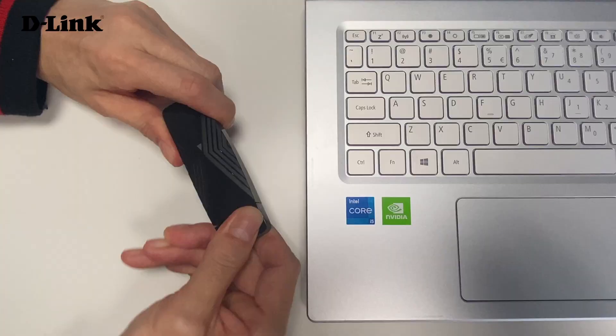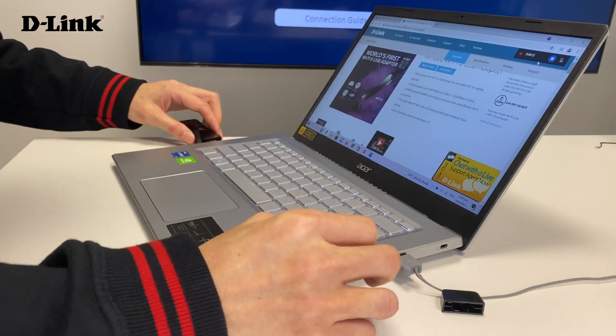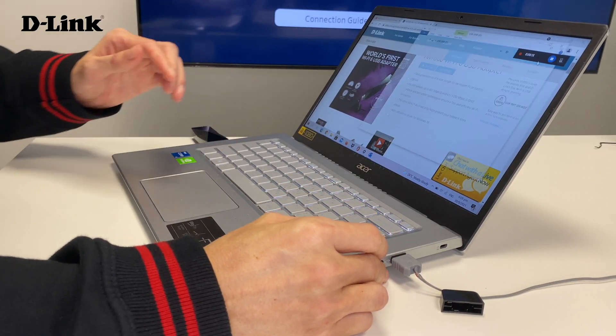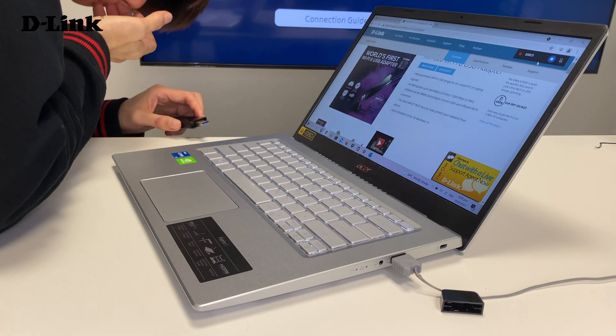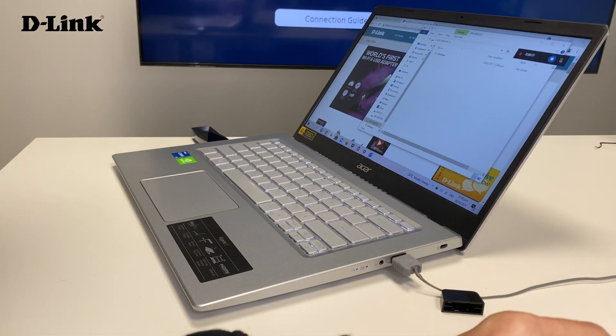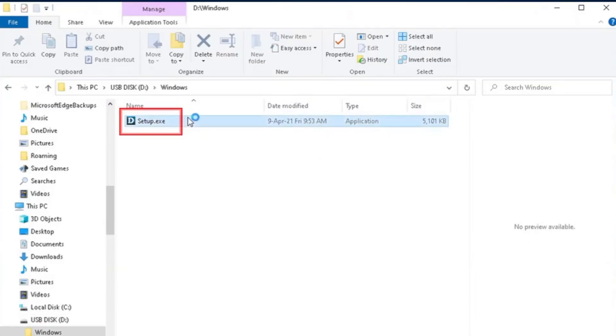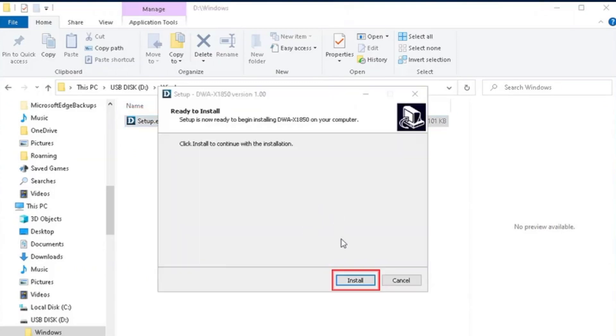Let me show you the quick installation of this adapter and show you how simple it is to install on your computer. Just plug the adapter into the USB port of the laptop. Once you plug in the adapter to the laptop, you will see that a folder opens. Just double-click and click on Setup. It will auto-install the driver on your laptop system running Windows 10.